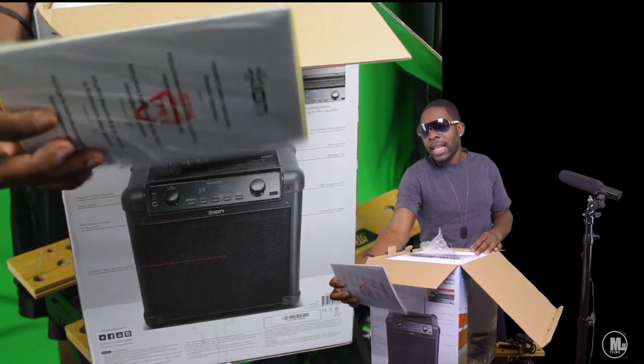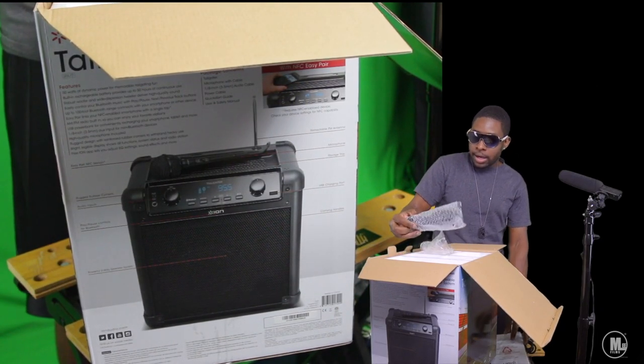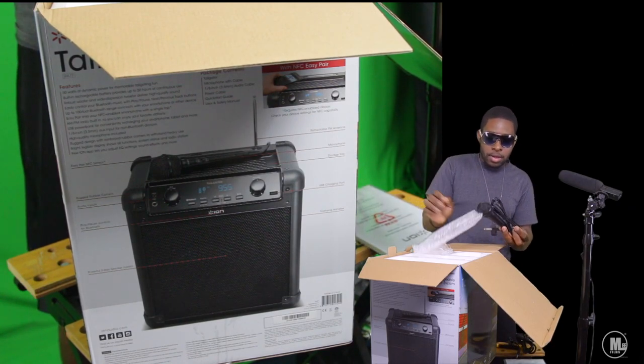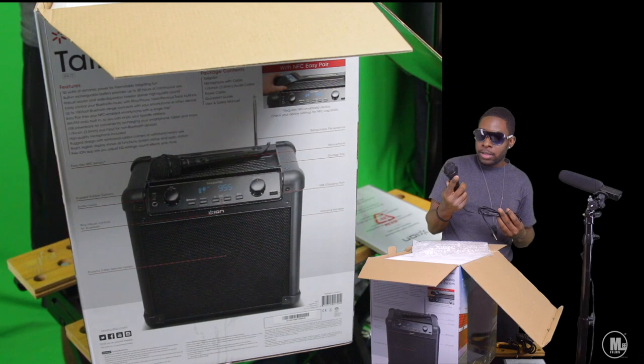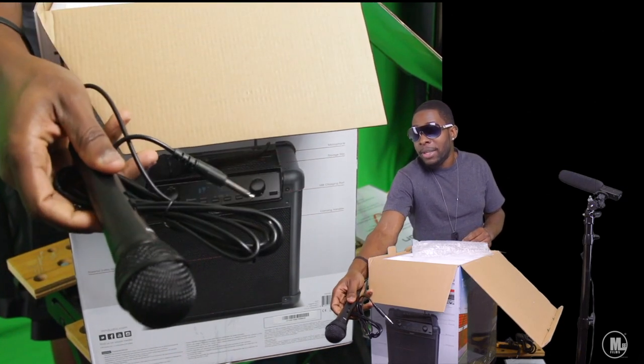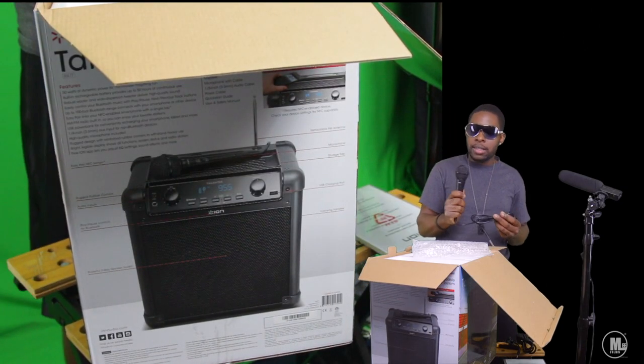With this one, I kind of want to do a teardown — even though I don't need to right now, I want to do one for YouTube. So let me get 50 to 100 likes on this video and I'll give you guys a full teardown. Now the Block Rocker — since we're on the subject — is actually what you want if you want something that's really going to blast.